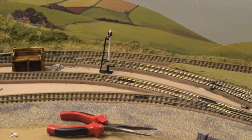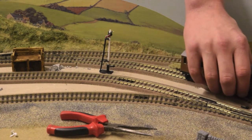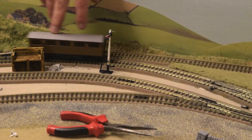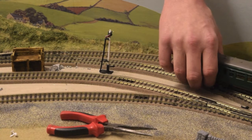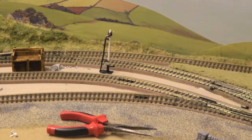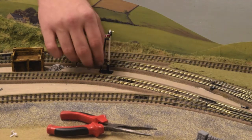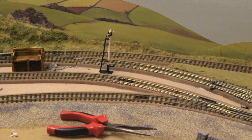Also make sure there's clearance for trains to go past. Here I'm using my Incredible coaches — they'll be okay. Try it with Daisy. Clearance is okay. Also make sure that the signal is working underneath as well. Yes, that's all fine.